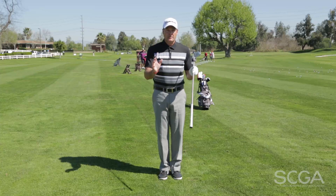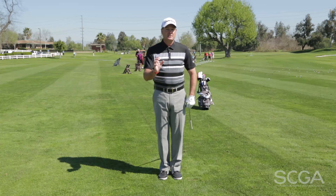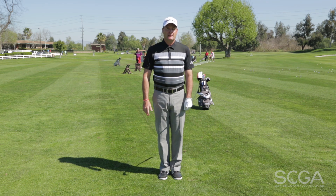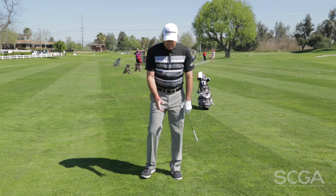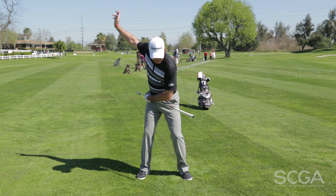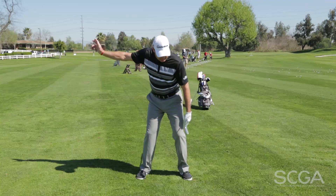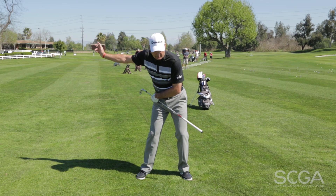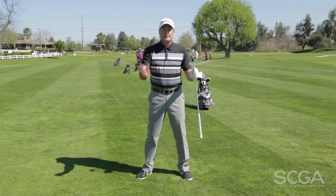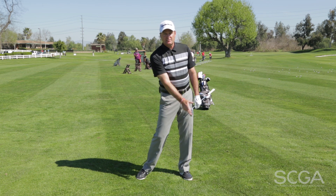A lot of us really struggle with this, and this is what I'm going to talk to you about — getting yourself back to your left side for right handers, covering the golf ball, and all the way to your left side with a follow-through. The big thing at the top of our swing is that we have to make sure we get back to our left side, and I think the hip and left knee is an indicator of what gets back to the left side first. From the top of our swing, we've got to make sure our bodies move to our left side first.